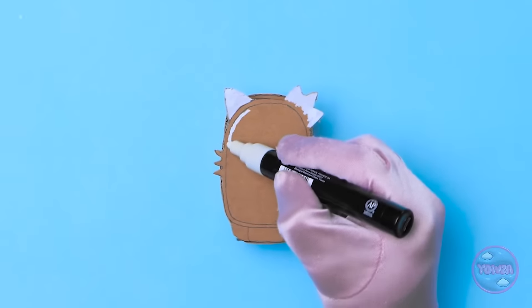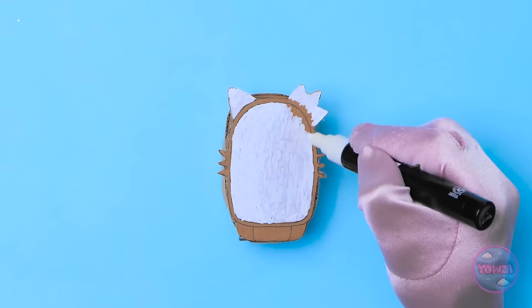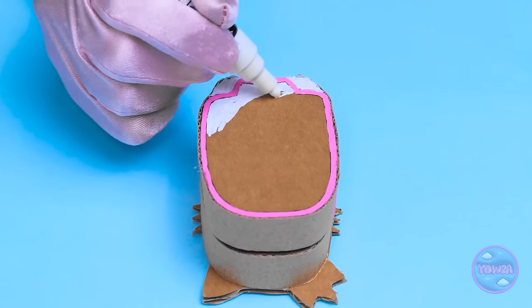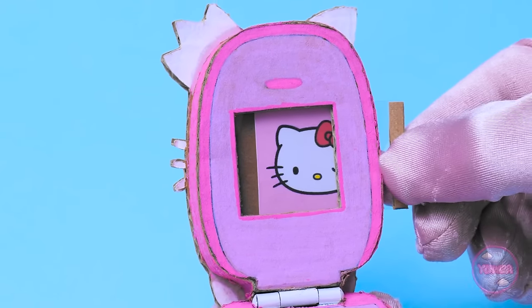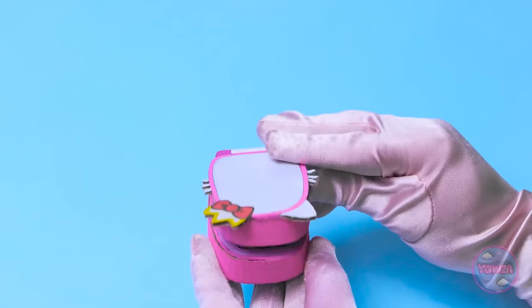I'll do the same with the other sections. It's starting to take shape. I need to join them together. I have a small metal bracket — this will do the job. I'll stick it to the inside of the cardboard. It helps it flip over, just like a real phone. Now I need to color it. I'm using a correction pen for this. Then I'll go around the edge with a pink marker.